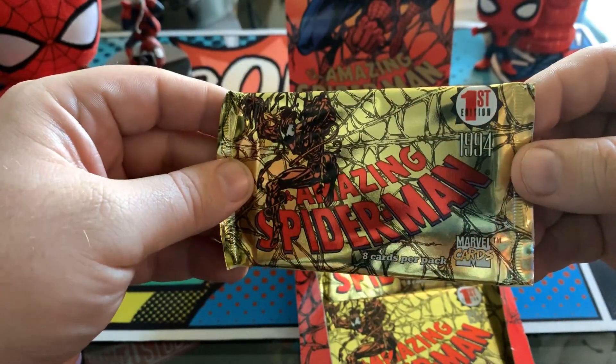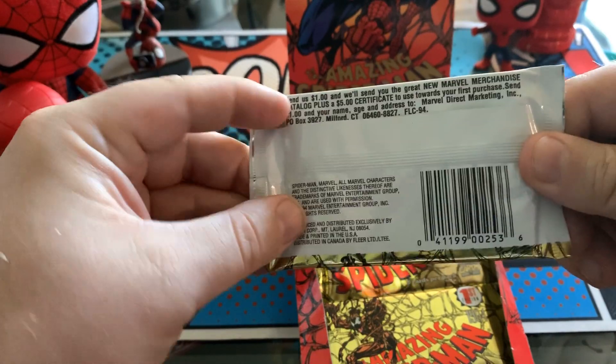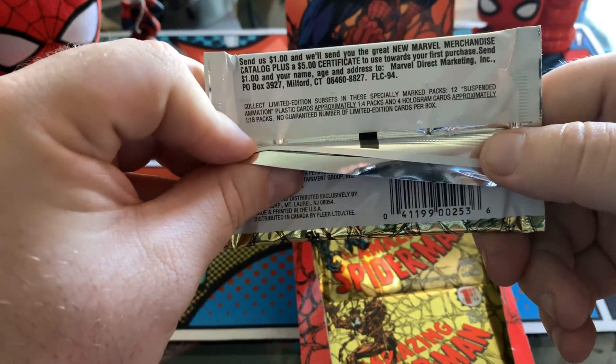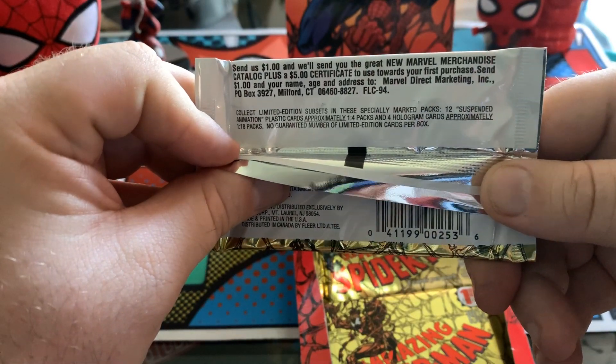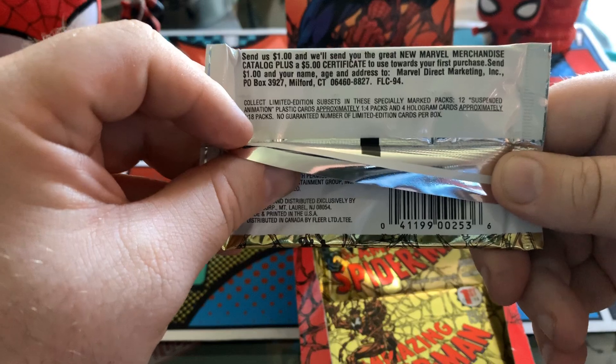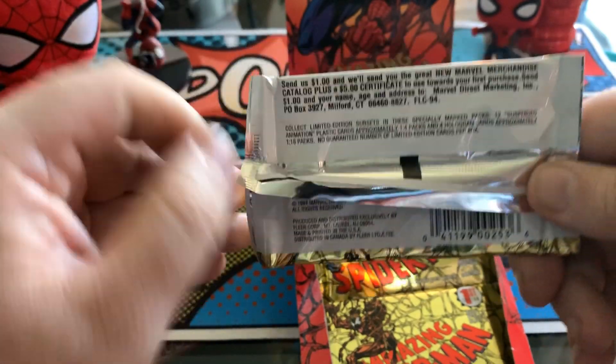Eight cards per pack, 36 packs in the box. Do we have any detail about scarcity of any chase cards? We've got 12 suspended animation plastic cards, one out of every four packs, and four hologram cards. This is fantastic — those are two of my favorite types of chase cards.